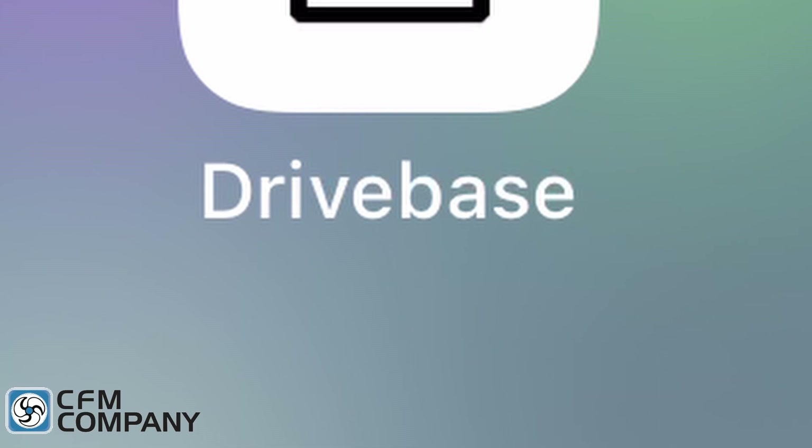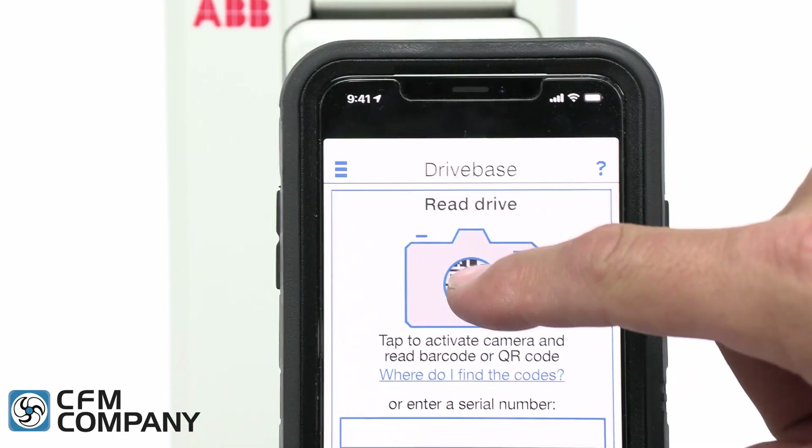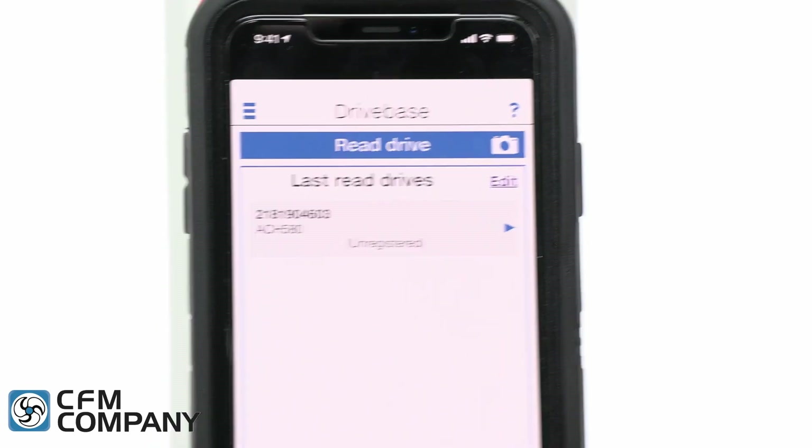Warranty registration is easy with the tenth new feature of the ABB DriveSpace app for both Android and iOS devices. After setting up an account with ABB, users can simply take a picture of the QR code on the drive's display to register the drive with ABB.